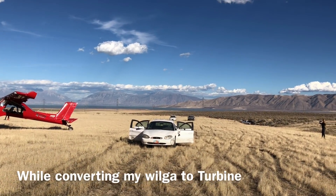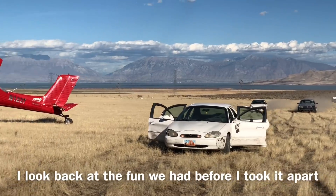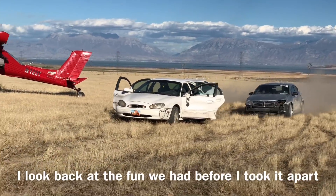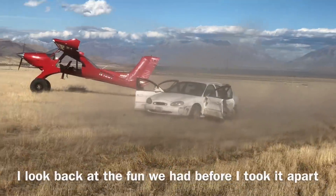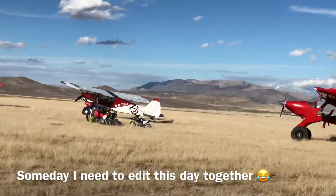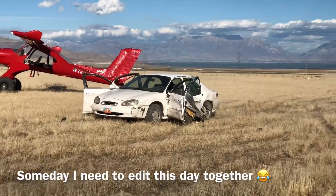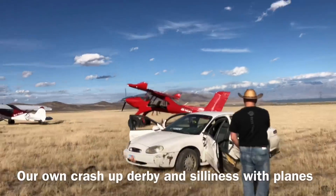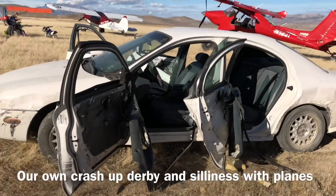We're gonna try and wipe these doors off this car. Let's see how the doors held up. They do it in the movies - why not try it here?